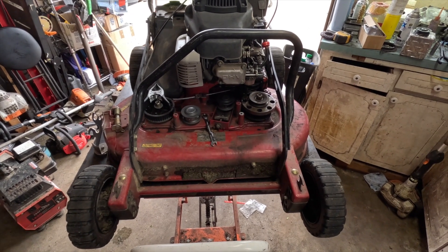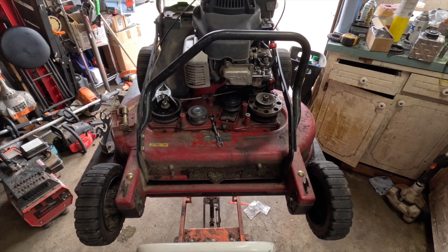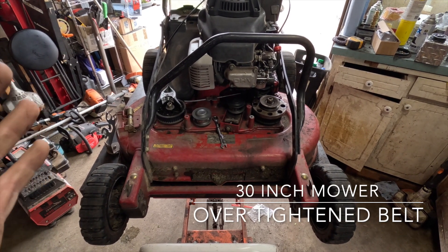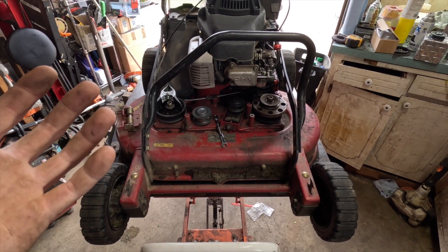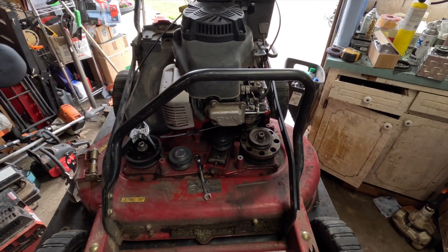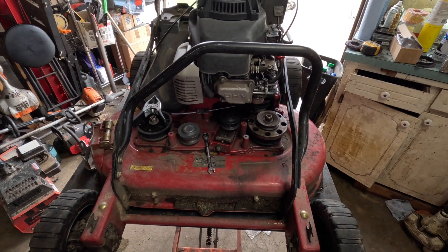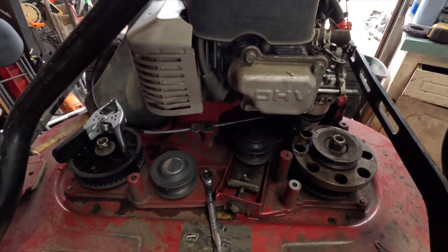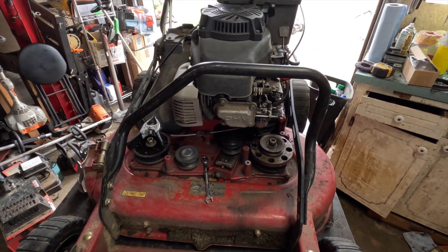We have this 30 inch mower here that's suffering from a bad previous mechanic. I was told the previous mechanic said the cable was bad, and it very well might be. It also looks like we might have a broken float or bad needle. They said they replaced the cable, and from the looks of it I do believe they're right - it does look fairly new.